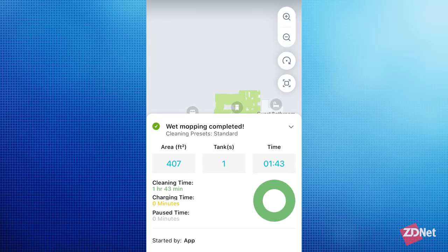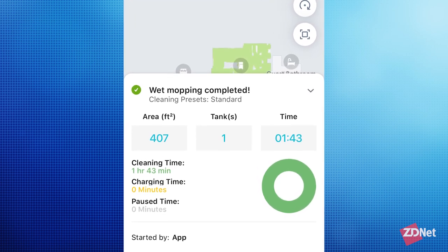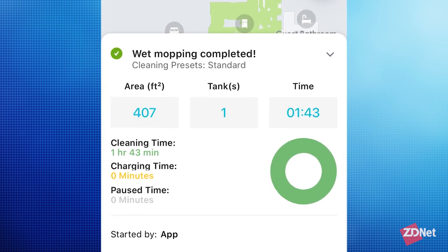The M6 can be slow, and that's okay because it makes up for it in battery life. To give you an overview: the M6 cleaned 407 square feet of my home in an hour and 43 minutes. It never had to dock or recharge, because the M6 battery can go up to a thousand square feet on a single charge. So it might take a little while, but it has the battery life to withstand that — meaning your entire home gets mopped in one session, not half now and half a couple hours later.